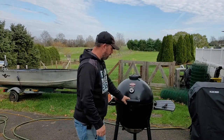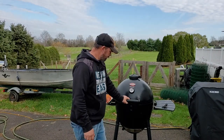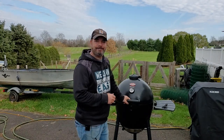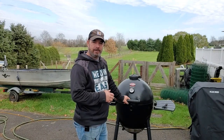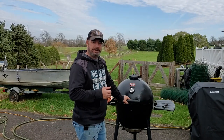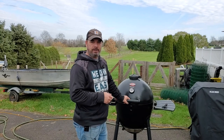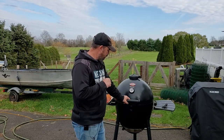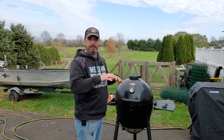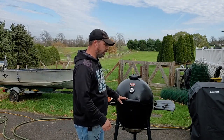Anyway, thanks for watching. I know it was a super quick video. If you think about it, this took maybe 20 minutes to half an hour to get settled into the temp we wanted. If you're using a chimney it's usually 15 to 20 minutes anyway, so this really doesn't take much longer. You're starting out with a nice small fire, and you have enough airflow that it could go all night — especially these Kamados, they just hold the heat so well.